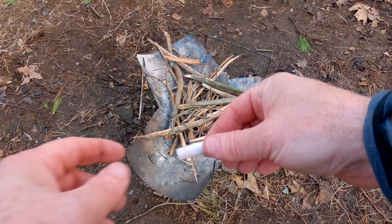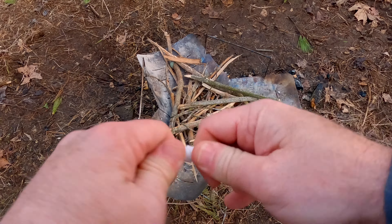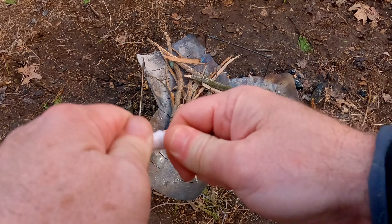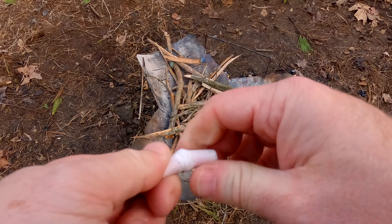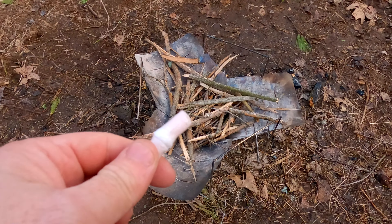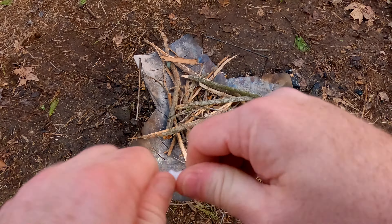I'm getting ready to start the fire and I wanted to demonstrate how to use them, and then we're gonna get the fire started. So basically the way you use these is you just start working it back and forth like this — you're really just trying to expose the cotton fibers so it will take a spark or a light.